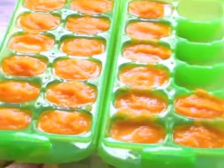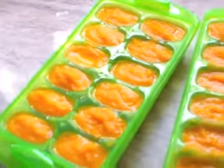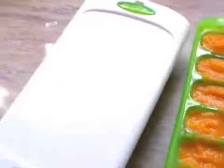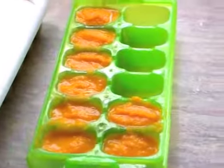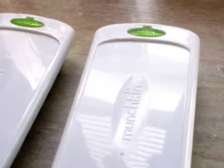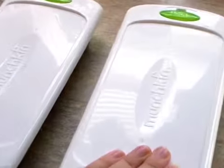After you have your carrots in the ice cube trays — my ice cube trays have lids — just pop the lid on. Then you're going to freeze them overnight or for 12 hours, and then you're pretty much good. You just need to put them in Ziploc bags, and they're good for three months.